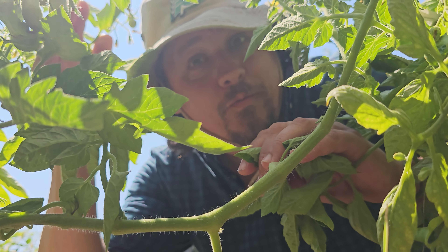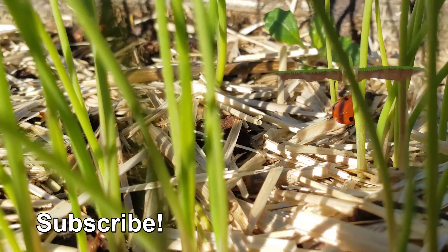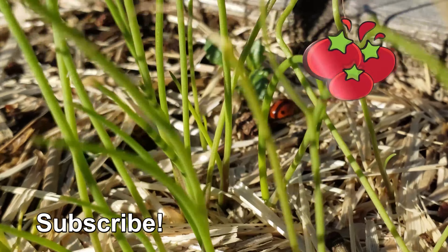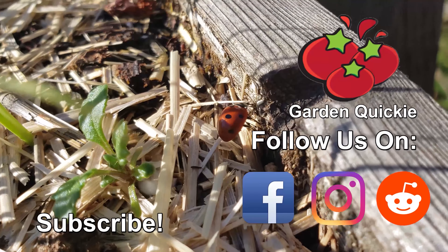They'll only do it if you check out the next episode of the Garden Quickie. Thanks for watching, guys, and if Garden Quickies are your thing, make sure to subscribe and click on this playlist here as we explore and solve more growing issues in two minutes or less.